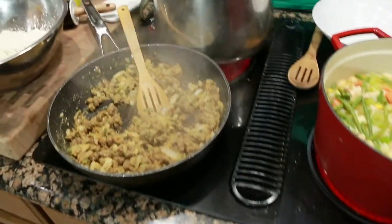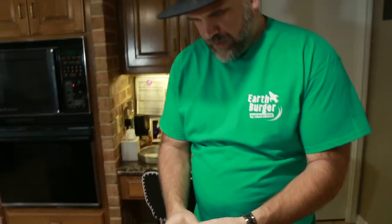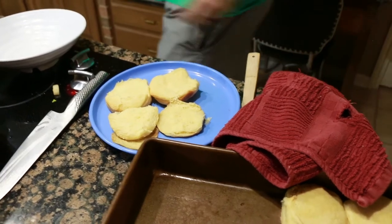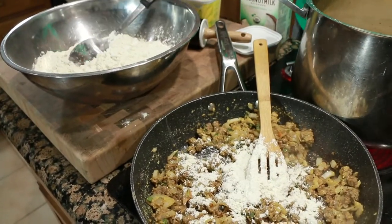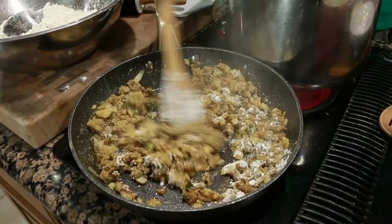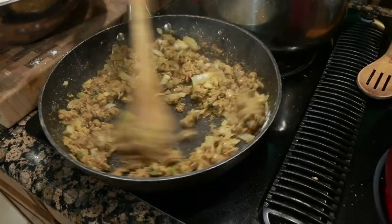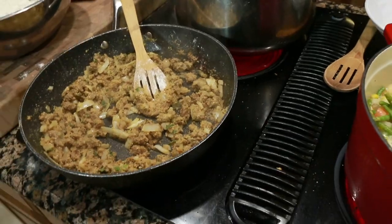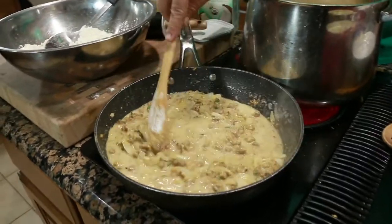We're going to work on our sausage gravy a little bit. Give us some biscuits opened up here. I'm going to put a little bit of flour in here — make a little roux. You want that flour to get toasted in with all the onions and the fat that's in that margarine. That flour is what's going to thicken up the gravy. Now I've got a little unsweetened coconut milk here. That's going to need to come to a boil, get nice and thick, and that will be ready for our biscuits.